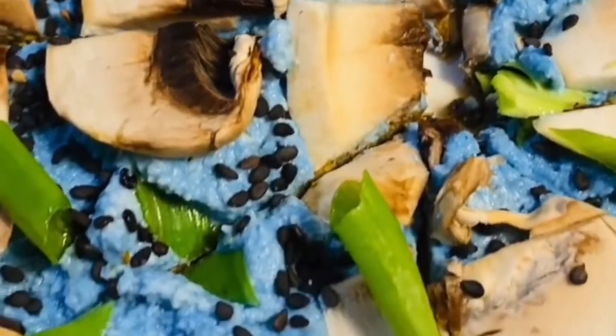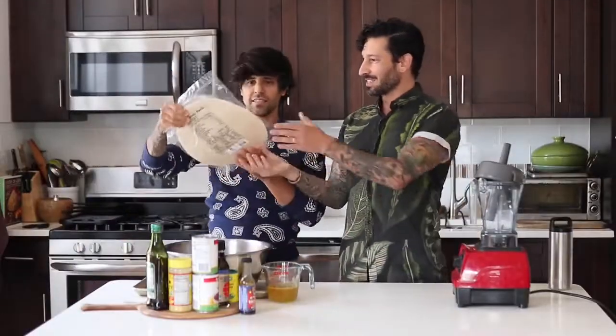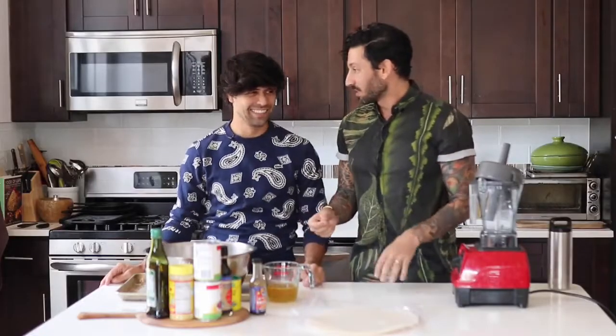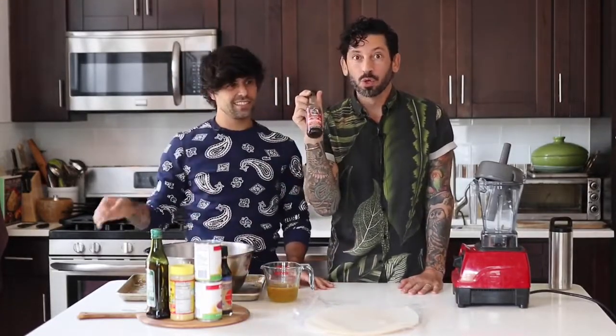This is a feast for the senses in every way. Today we're going to make veggie prosciutto. This is rice paper, typically used for spring rolls. Rice paper prosciutto is going to be layer-y, really savory, stretchy, and really yummy. What you're going to need for this recipe is a can of beets, nutritional yeast, olive oil, tamari, bouillon, and vegan Worcester sauce.